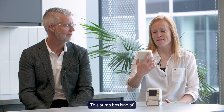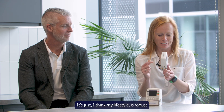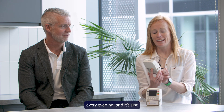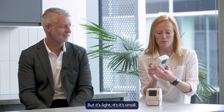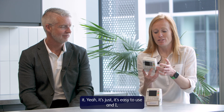This pump has kind of kept me alive for nine years. With my lifestyle, it's robust and it's handled everything. It gets lugged in my bag every evening and it's taken a battering and it's still going strong. It really has. But it's light, it's small, it gets put in the bottom of my bag. It's quiet. It's easy to use. I love it.